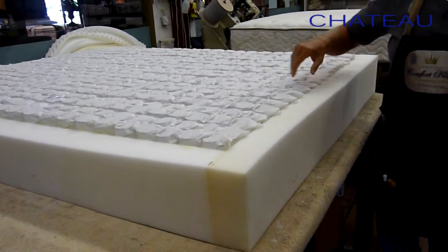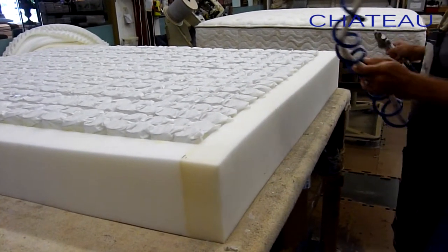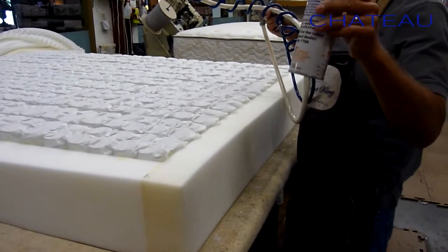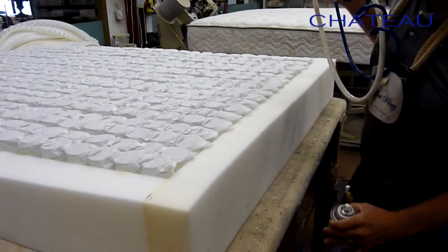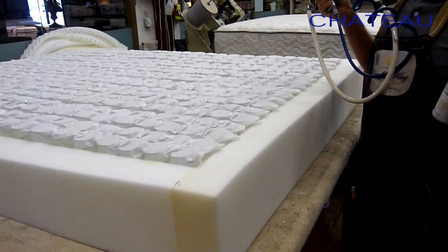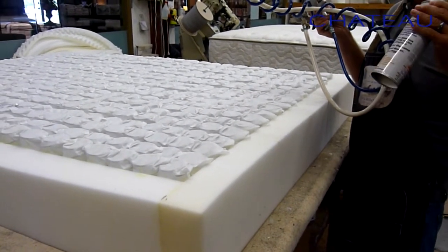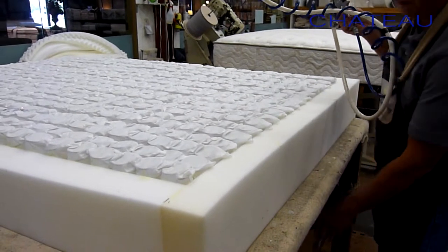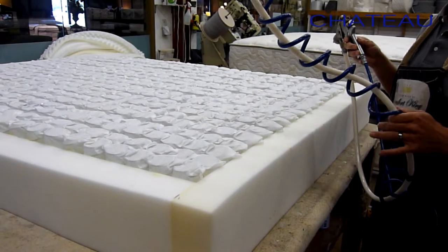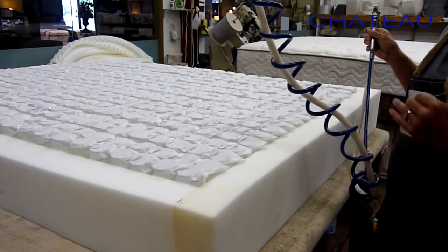The first thing I need to do is lay down a layer of water-based adhesive. A lot of mattress companies today use can glue — they just spray it down and put the foam on. The problem with can glue is it has a lot of off-gassing and it's not the strongest glue in the world. It's convenient and we use a little bit of it, but the majority of our glue is the water-based system, which is non-toxic, no odor, and the strongest you can get when gluing foams together.